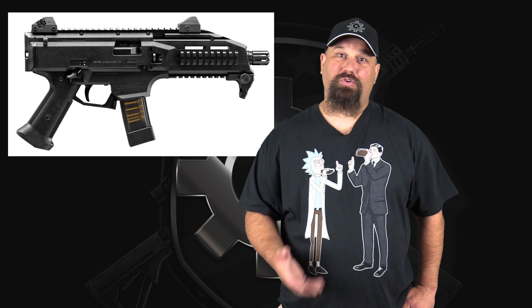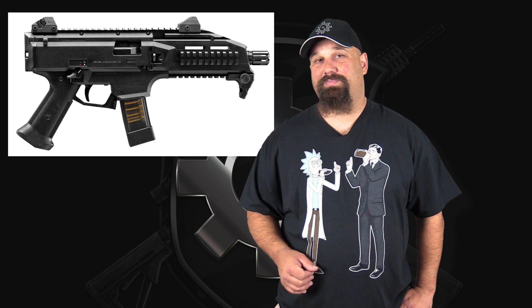A friend of mine allowed me the use of his CZ Scorpion with a 7.72 inch barrel, so we're going to shoot it out of that, as well as my own Glock Model 22 with a 9mm Lone Wolf conversion barrel in it. Let's get out to the range and take a look.